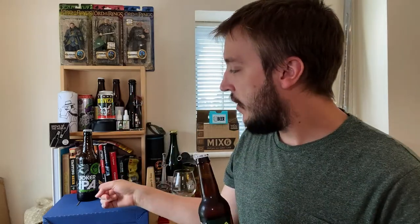Welcome to the beer review with me, Jake. So I just finished drinking the Joker IPA from Williams Brothers, and I thought I would move on to the Double Joker IPA from Williams Brothers. This is their double version of that.